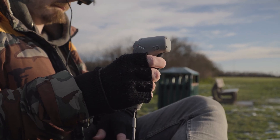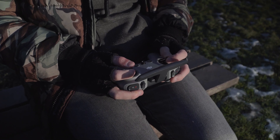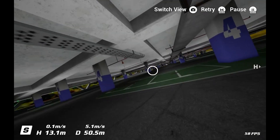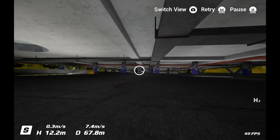However, DJI do allow you to connect your goggles to either a phone or tablet, along with either the motion controller or the standard controller to train in their flight simulator. So you can get comfortable with the controls and feel of any of their drones without risking crashing your brand new purchase.